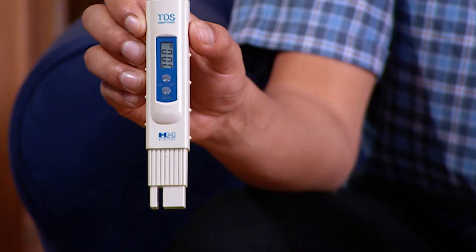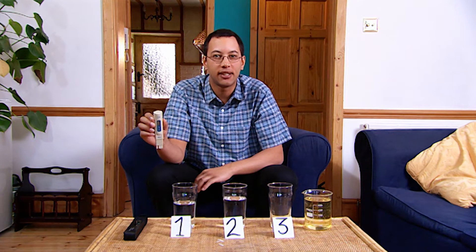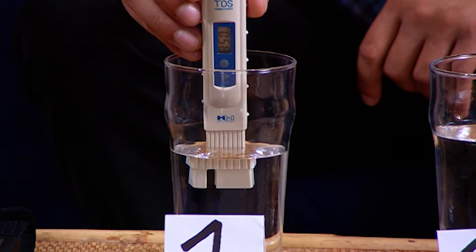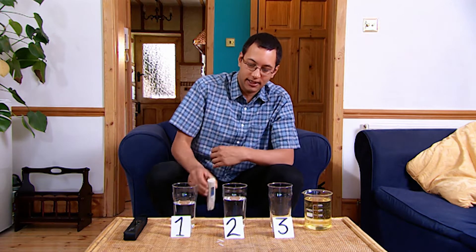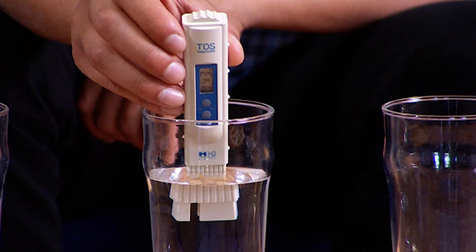I've got a fancy little gizmo here. It's called a TDS meter. It measures the total dissolved solids in a sample of water. Anything between 300 and 600 parts per million is considered drinkable tap water. Anything below 10 is considered to be really pure. First up, our sample of bottled water — that's coming in at around 350. Next, our tap water, about 440 for that one.